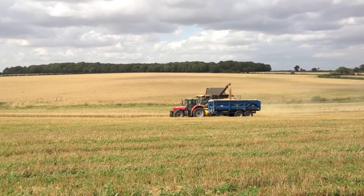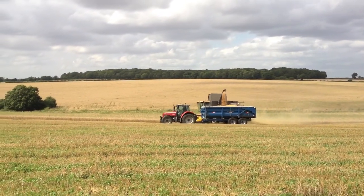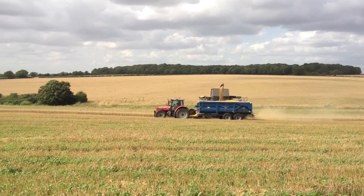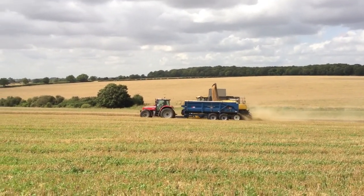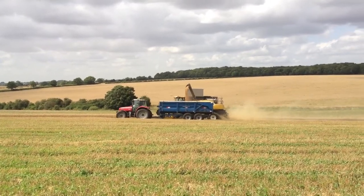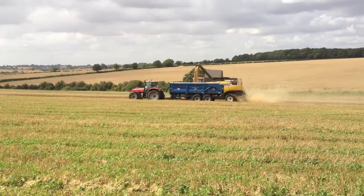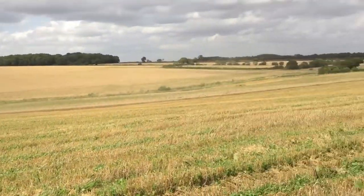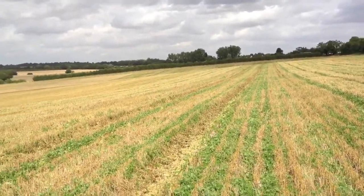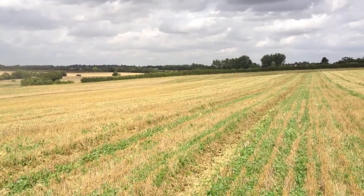This field is one of the fields next to one of the fields that we had sheep on earlier on this year. So we're going to compare what we get off this field compared to the fields that we had sheep on that we grazed in the spring. It's going to be interesting to see if there's any difference. As you can see, this has also been undersown with clover, so it will have sheep on it again pretty soon.